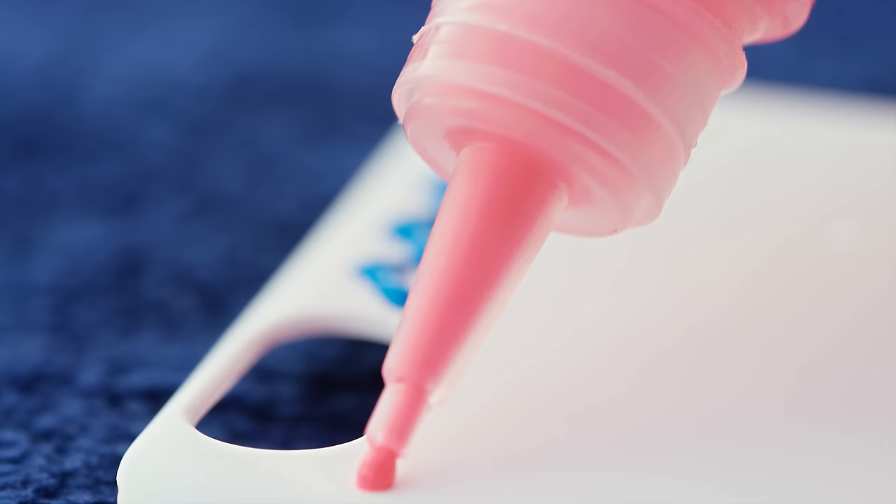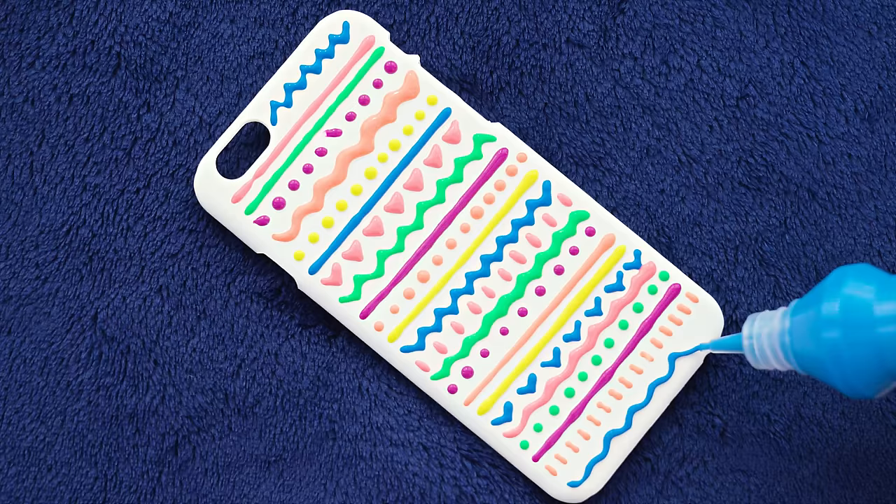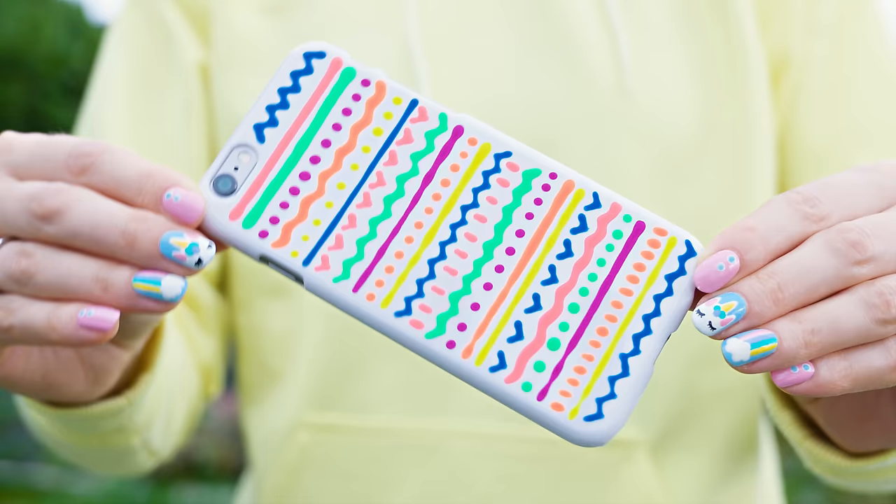Something about puffy paint just makes me so excited! So of course we need to make a phone case design using these colorful puffy cuties! This time I decided to go for a colorful Aztec pattern. The first row is a blue zigzag shape followed by straight pink and green lines. Continue adding more colorful rows in different shapes like dots, waves, vertical lines, V shapes and so on.